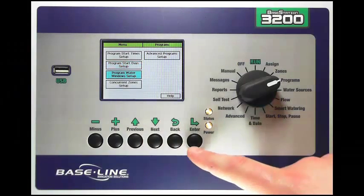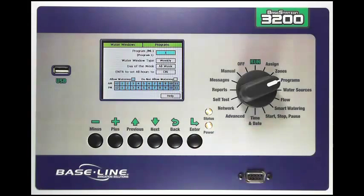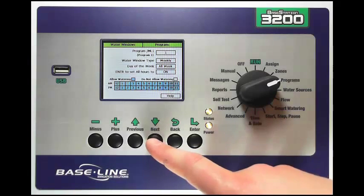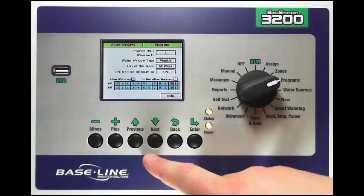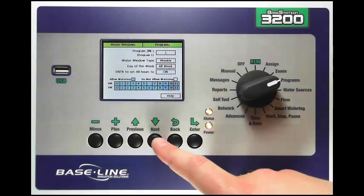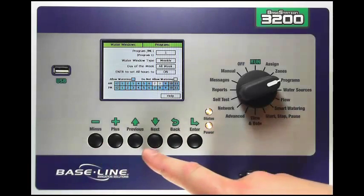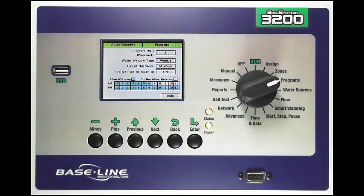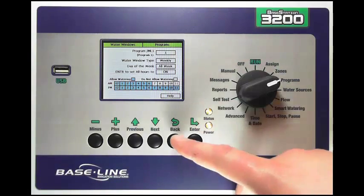The next option is the water window setup. Press Next down to highlight it and press Enter to go into that screen. I select the program in the first box and I have two options: I can set the water window for the whole week (weekly), or by pressing plus I can change it for each day of the week individually. Let's set this to weekly for this example. If I want to turn it off and not allow watering after 7 a.m., I use my minus or plus key and Next button to change the hours. Between 7 a.m. and noon the boxes are white and the controller will not allow watering during that time.